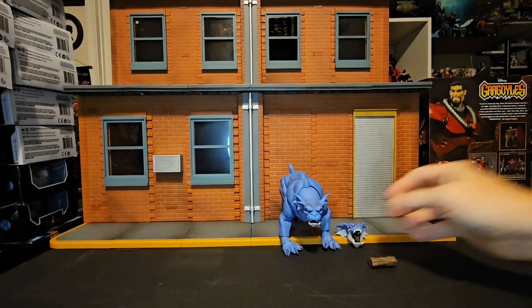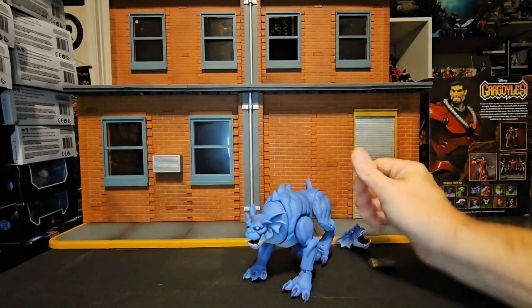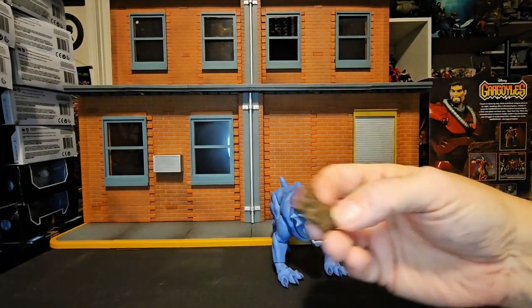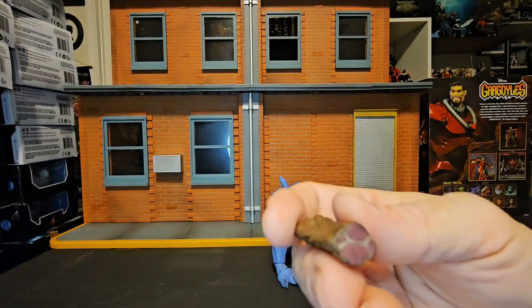We can see this guy is the Bronx we all know and love — the dog version of a gargoyle. We can see him here, and he does have this accessory of meat, like it's been cooked.